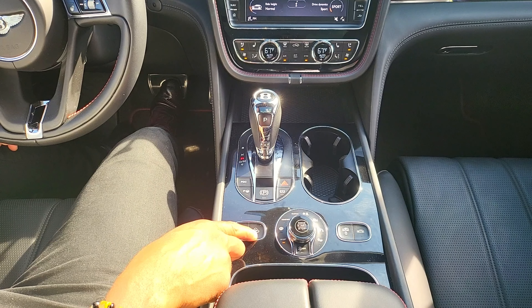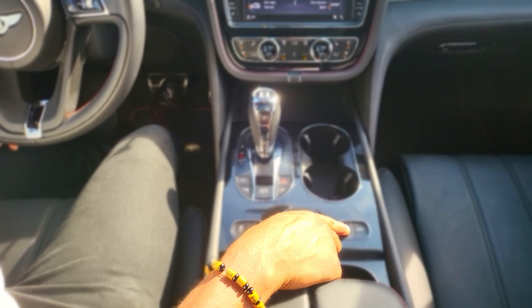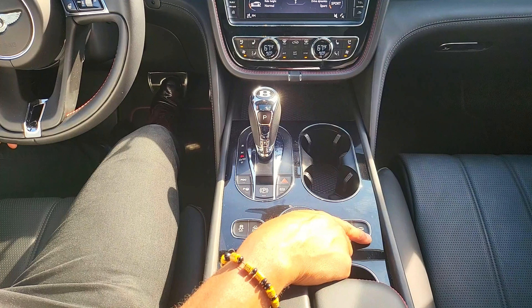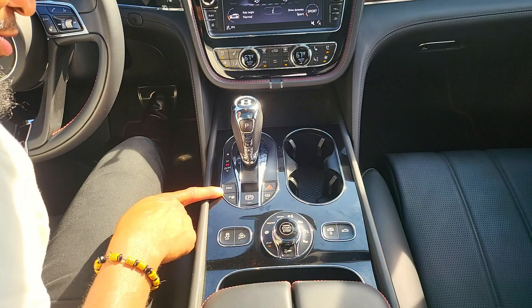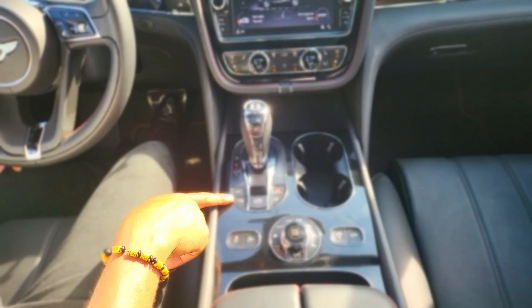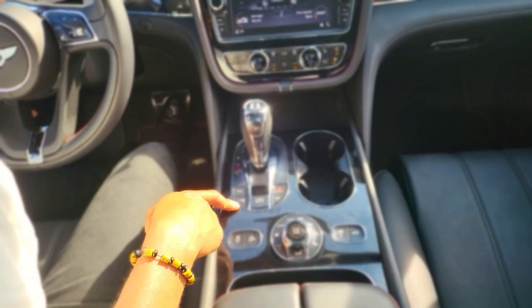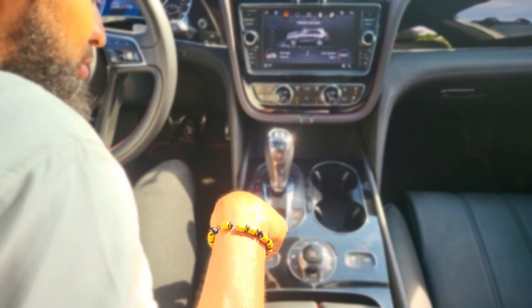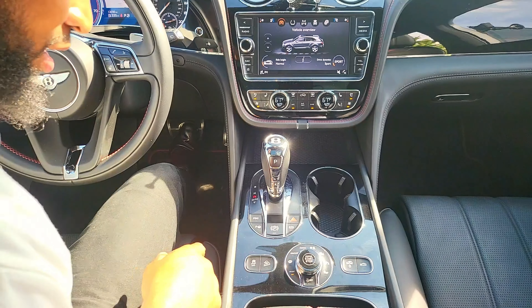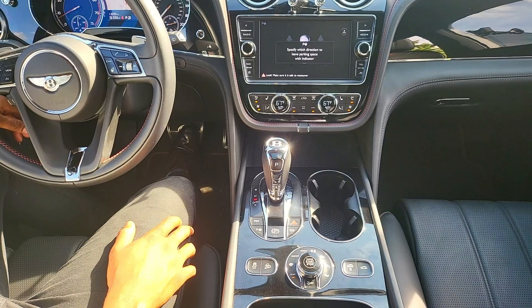Like I said, this is a four-wheel-drive vehicle and you can equally go off-road on this thing. I don't know who would do that in an over $200,000 vehicle — I don't think I'd be going off-road in this — but just in case you're that kind of daredevil, Bentley gives you the choice to take your $200,000 SUV off-road.